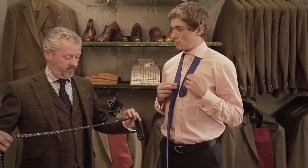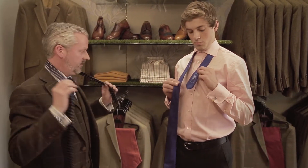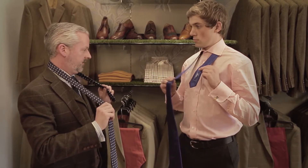The Windsor knot, aptly named after the Duke of Windsor, goes like this. So we've got the shorter length of tie and the longer length of tie.